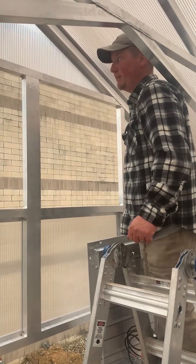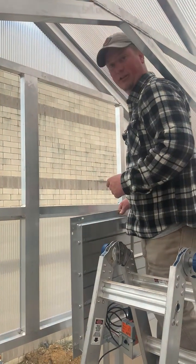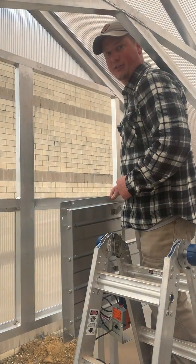Hey guys, Paul from Arcadia again. Today I wanted to go over installing the intake louver for the ventilation system.